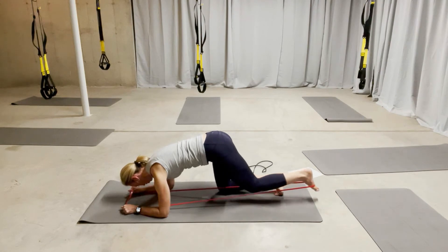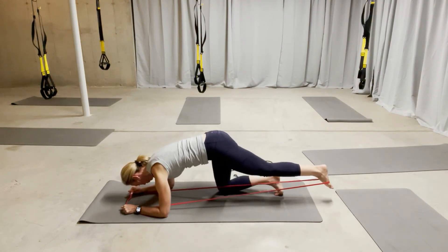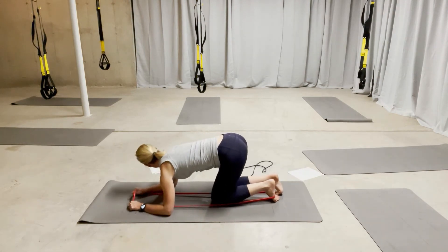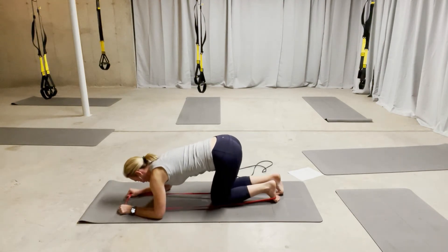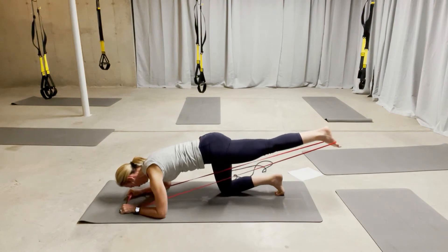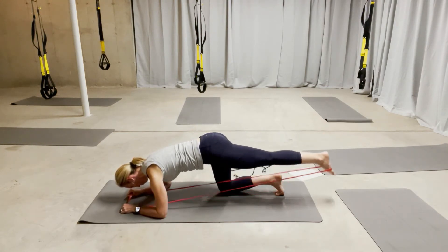Shoulder blades down your back, and it really builds. So as with all of them, four to six reps, and then you would build. The next progression would be the lower and lift — you'd reach your leg straight out and lift, and lower, lift, and lower. Four to six of those.